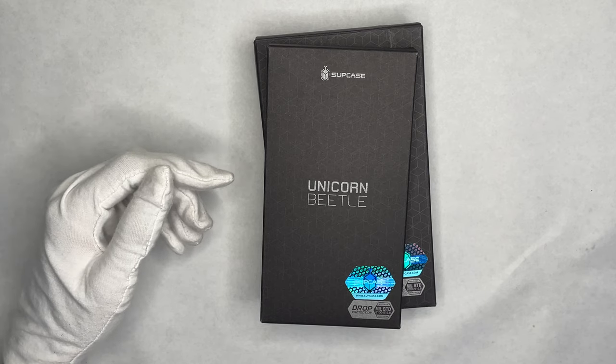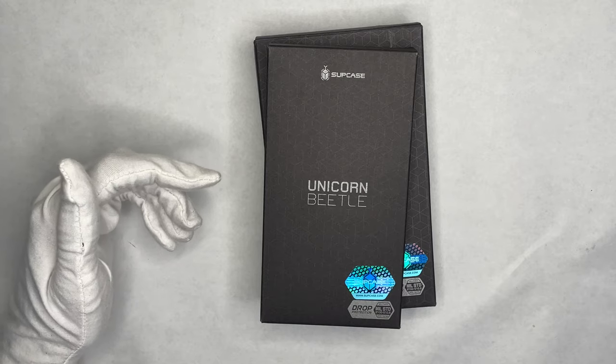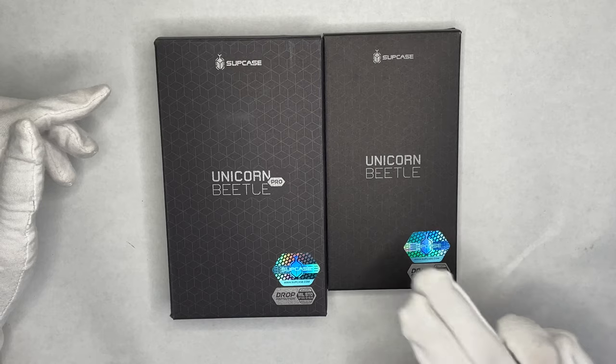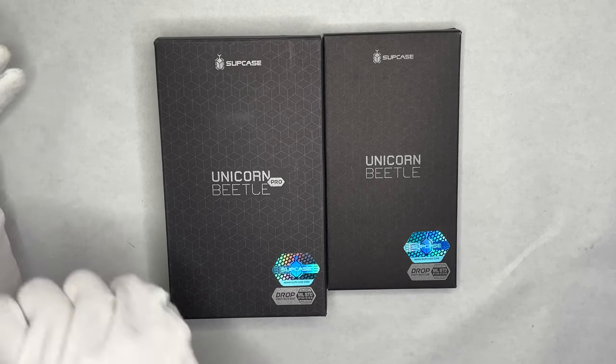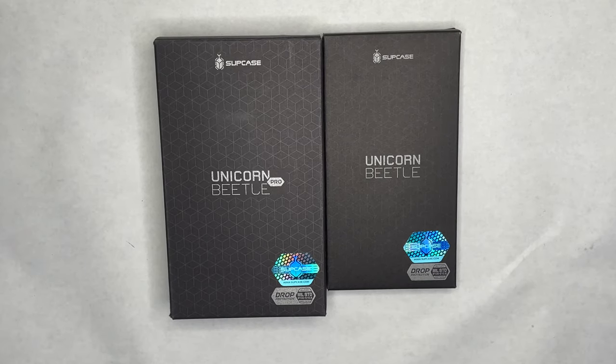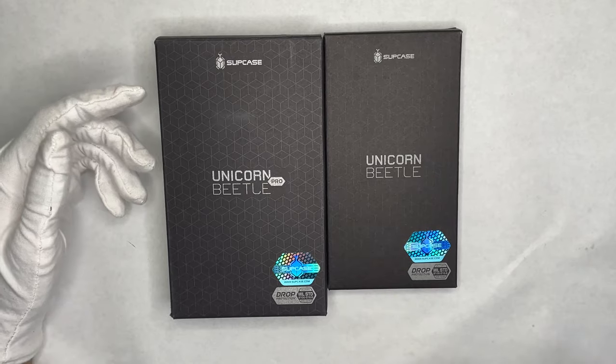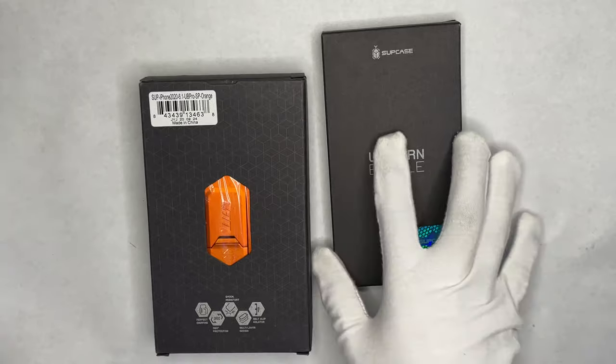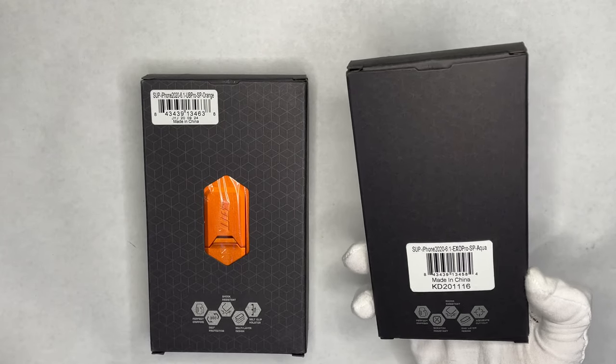Hello everyone, welcome to my channel. Today's video we're going to be unboxing and reviewing iPhone 12 cases from Supcase. We have two cases to showcase — one I already have technically but it's a different variant. The Unicorn Beetle Pro — you can get these on Amazon for less than $20. Link in the description. We have the UBI Pro in orange and the UBI XO in aqua.